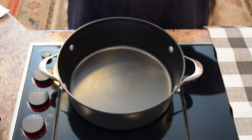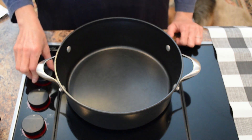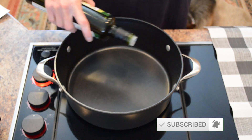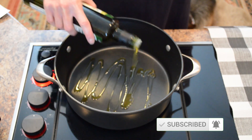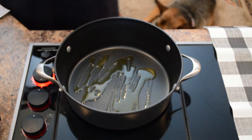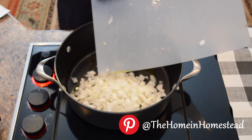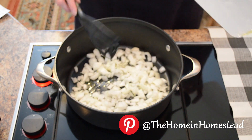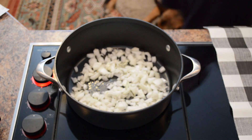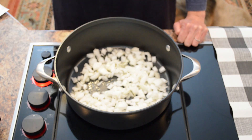The first thing we need to do for making our turkey chili is cook up some onions with olive oil. I have my Dutch oven here and I'll add a couple of tablespoons of olive oil. To that I'll add about two cups of chopped onion — it's about one large onion. I'll add a little salt, which will help the onions release some of their liquid. We'll let these onions sauté for a bit.